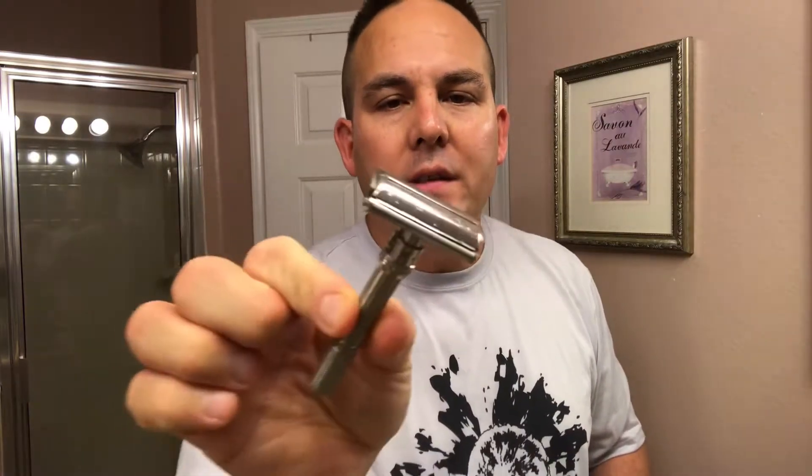I'm going to be using my Gillette Slim Adjustable Razor and I had this set on number four. It's not a very aggressive setting because I have sensitive skin, but it's a good, middle-of-the-road setting for most wet shavers.